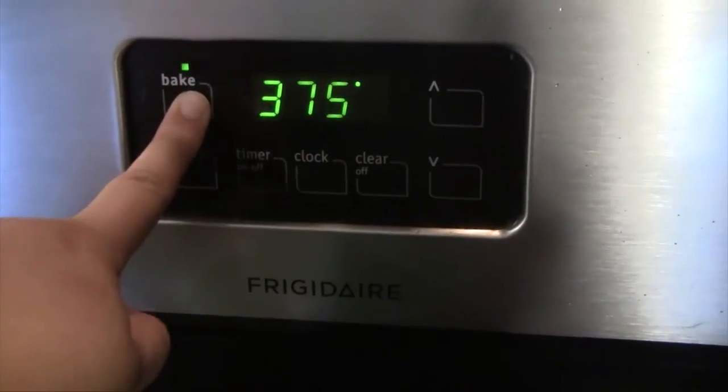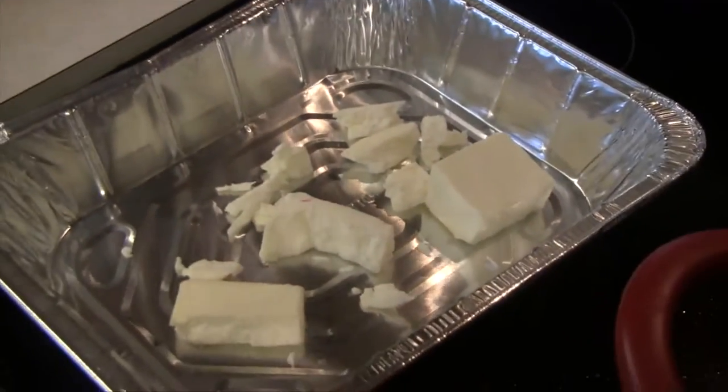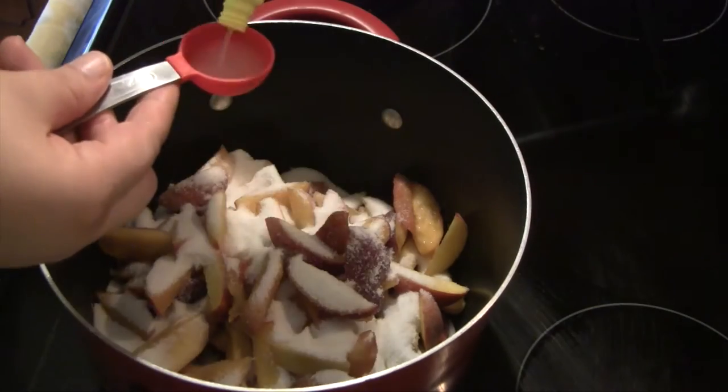Preheat your oven to 375 degrees Fahrenheit and then stick your butter in to melt. I have cut mine up into chunks — this is just half a cup of butter — and I'm just going to put it in there to melt.